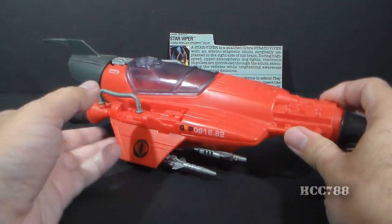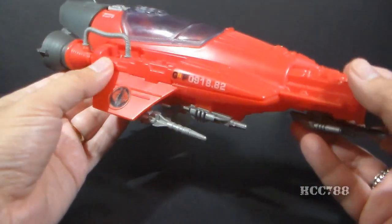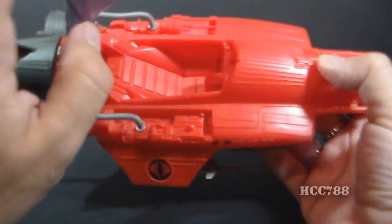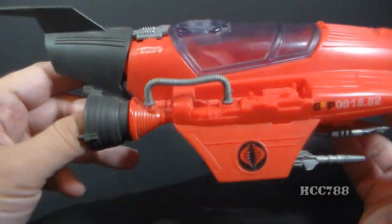The Stellar Stiletto is also pretty simple. It's made almost entirely of red plastic with a little bit of gray and silver. We have a cockpit with plenty of room for the pilot in there. We have some rocket engines.